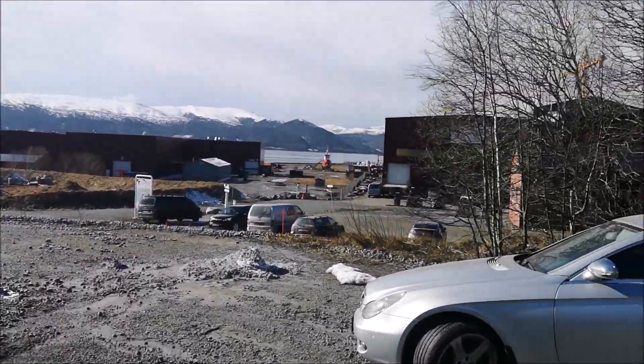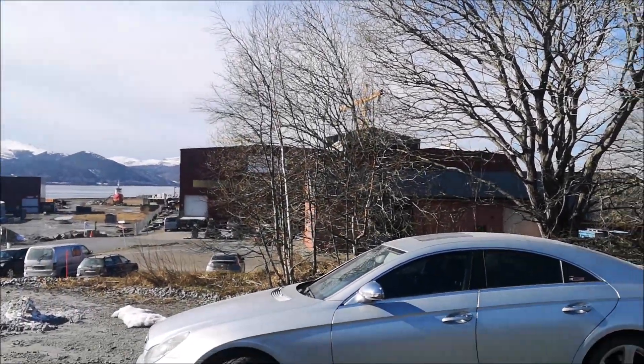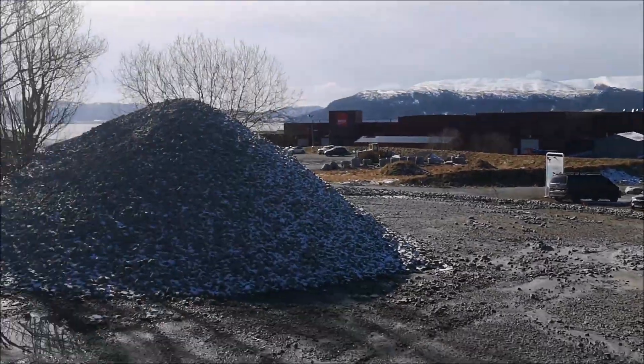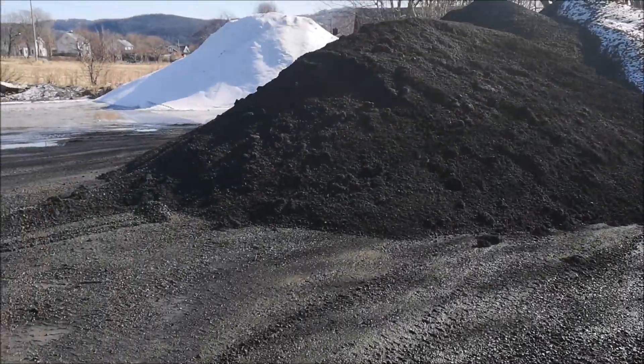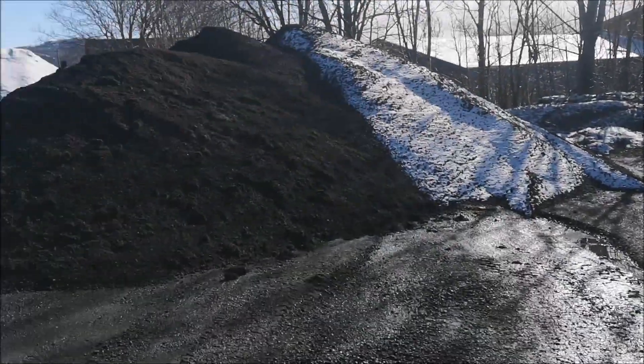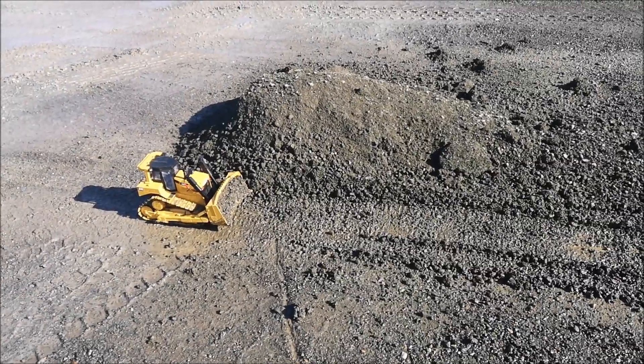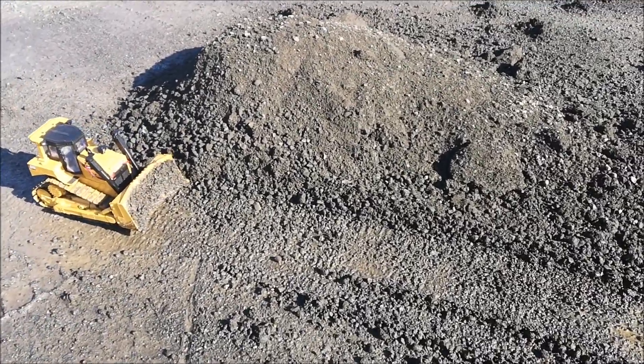I'm going to take the dozer to a nearby location. They have a lot of gravel and stuff there, so I brought a lot of batteries so I can run it for quite a while. So here I am — as you can see this is a shipyard and they use this site to dump a lot of gravel and big rocks. There's a perfect little pile that I can test the dozer in right here.